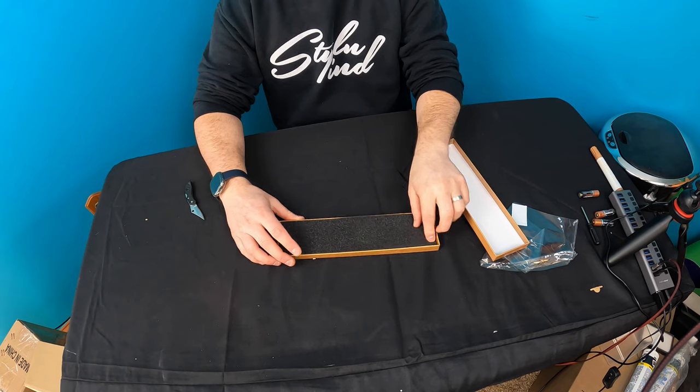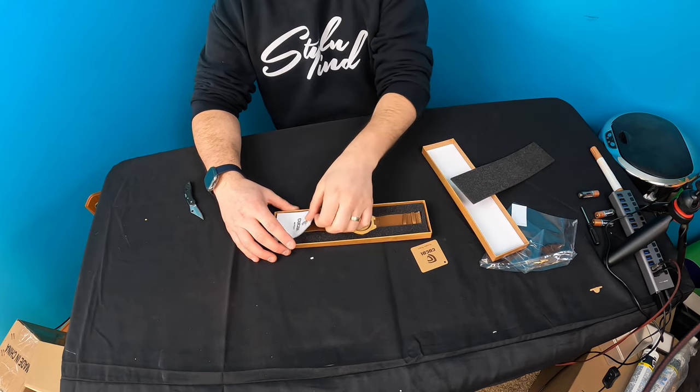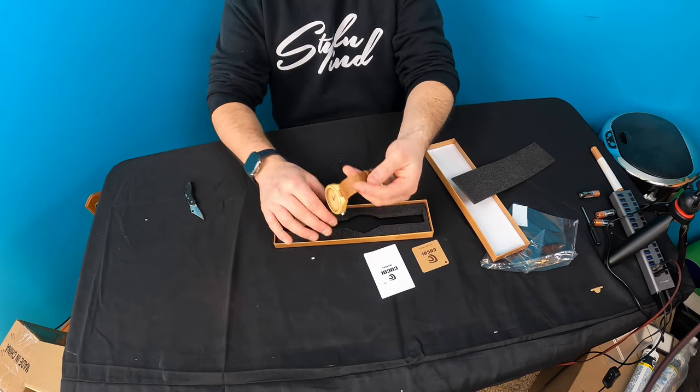All right guys, so this is what you get inside: a little manual, and this is the watch itself.